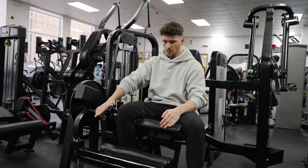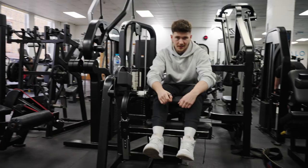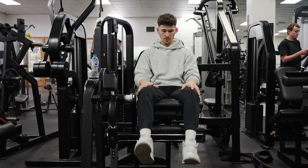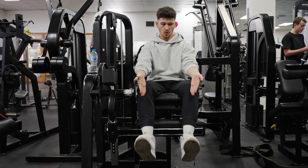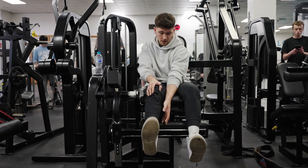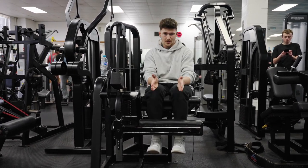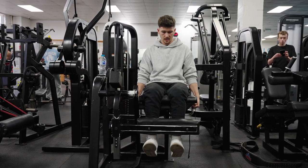Tip for leg extension — align yourself properly. We're going through a movement that's very fixed in terms of its path; that pad is simply going to move up and down. We want our hips, knees and ankles in a position whereby, as you extend, the ankles stay at the same width apart — that's a nice guide as to whether you're in a good position. If you let your legs sit where they naturally want to and your upper thigh is slightly externally rotated, your ankles want to come apart and then closer as you extend. If your knee wants to go in that direction but it's being forced through the linear path of the machine, you'll start to experience weird forces through the knee — which is why some people, as they get stronger, experience knee pain on the leg extension. Joint alignment is your number one priority on this machine.